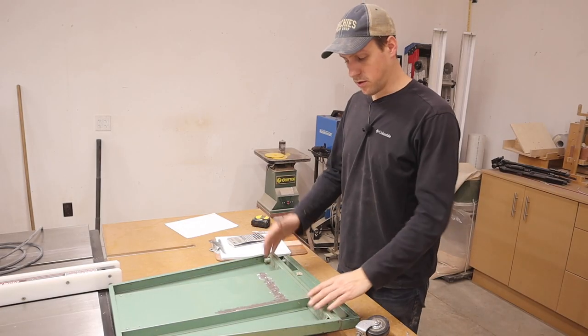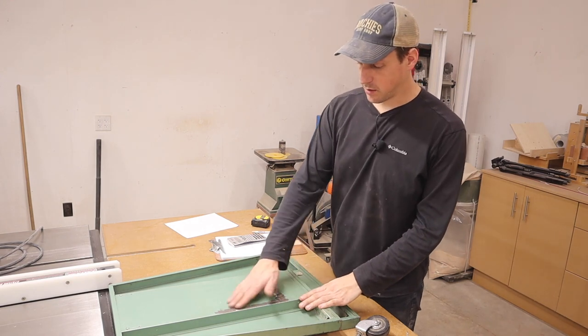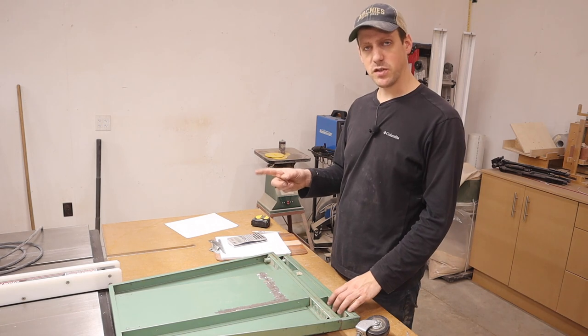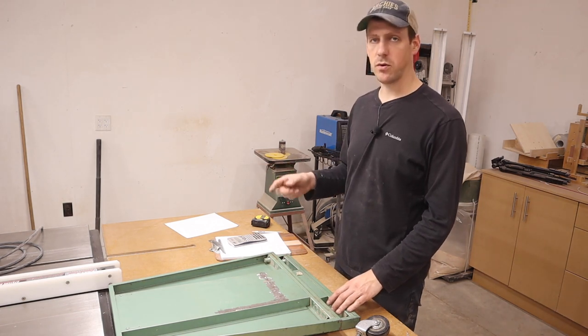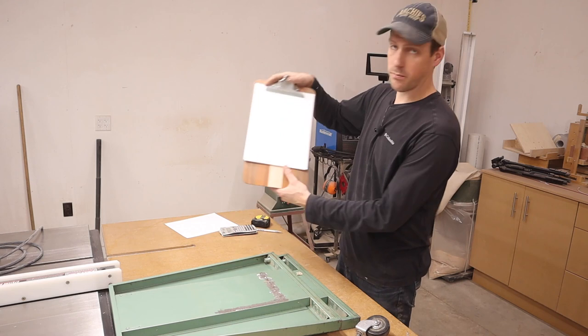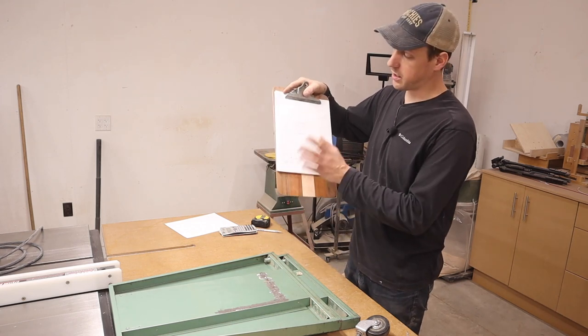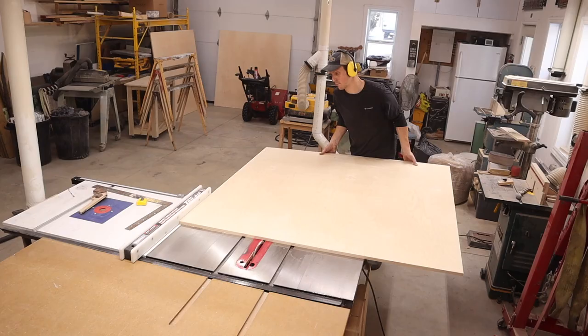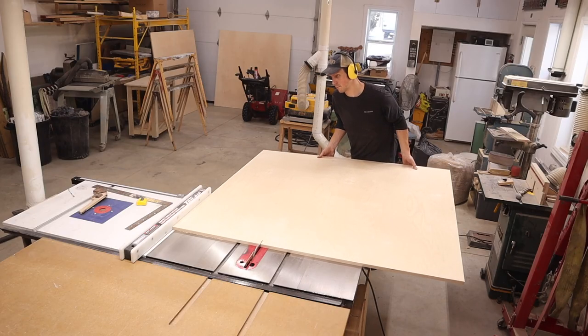The sides are all cleaned up — all the welds on here were ground down flush. Next I'm going to cut up a bunch of three-quarter-inch Baltic birch plywood. I made a rough cutting diagram to get the most out of my sheet. Let's head to the table saw and get it all cut.